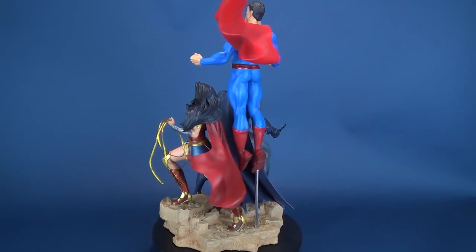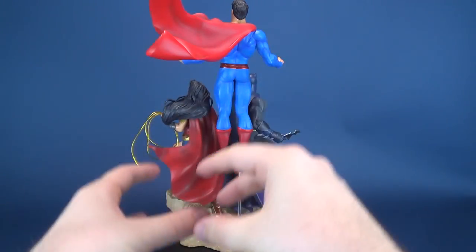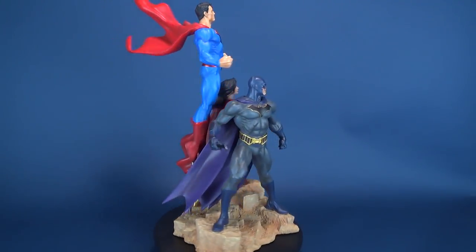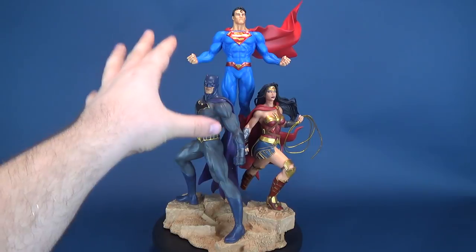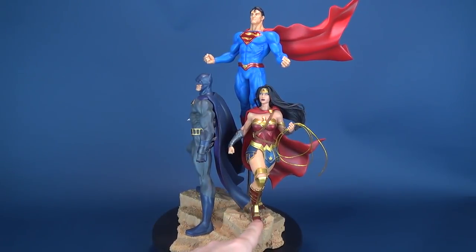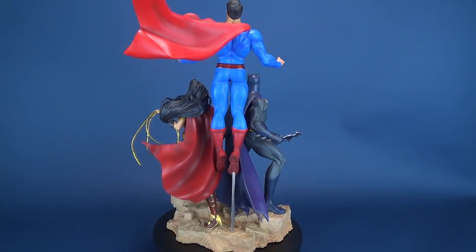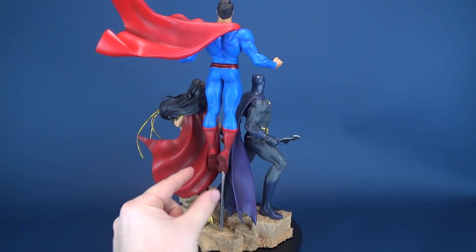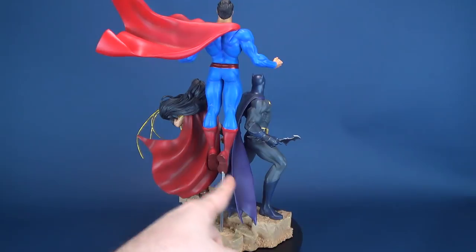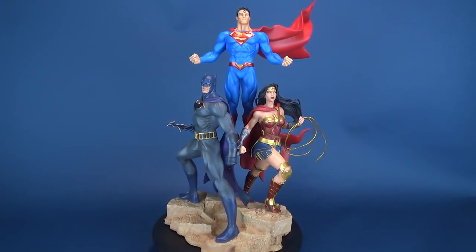One thing I want to stress is the reason I didn't take these apart — I really don't want to fiddle with putting them together and taking them off repeatedly, because I feel I may damage the peg points. When assembling this, it's best to put Wonder Woman in first, then Batman, and finally Superman last. The reason you want Superman last is that Batman's cape and Wonder Woman's cape almost overlap, and it's very hard to get those in place with Superman already there.